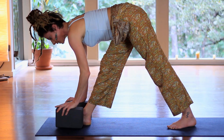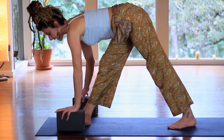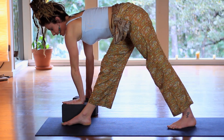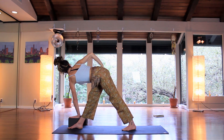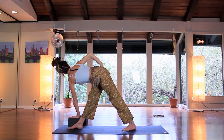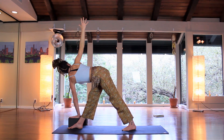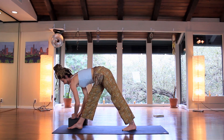Let's take a little twist — we'll revolve the triangle. Take the left hand to one of the blocks — inside of the foot or the outside; the outside will be a little more intense. Place the hand on the block, take the right hand to the hip, and start to twist the chest open. Stay right here, pulling up on the pelvic floor to keep balance, pressing through the front foot. Maybe you lift the arm up. One more inhale, and exhale.